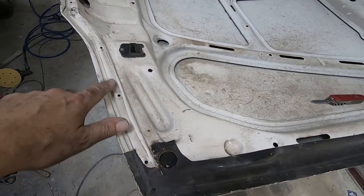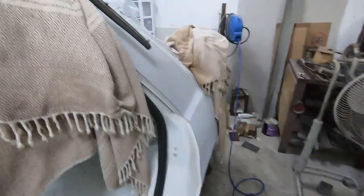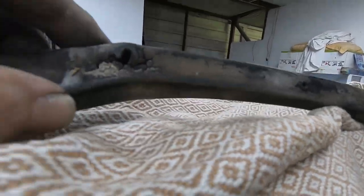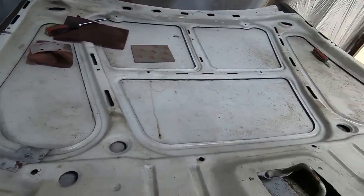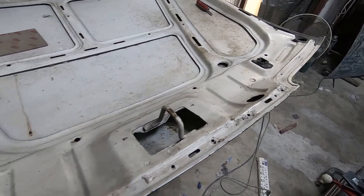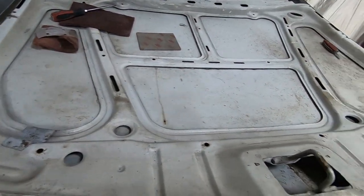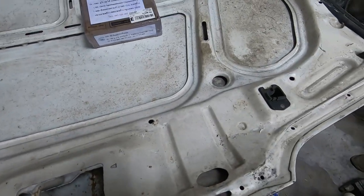I've just taken off the rubber seal along here — they seem to just pop out. The seal isn't in the best of condition but it'll suffice if I can't find another one. The bonnets are different from the saloon and hatchback five-door seals, but whatever. We've just had another delivery.